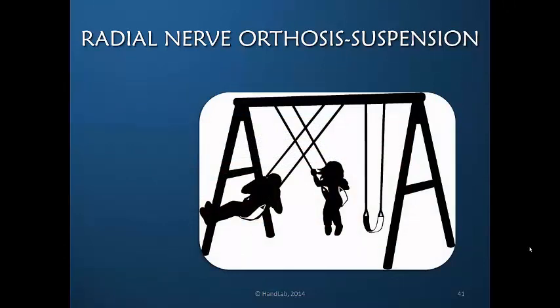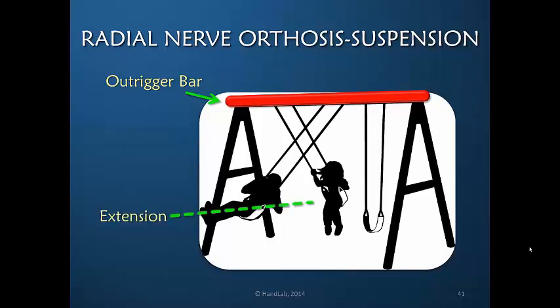Perhaps it's helpful to think about this suspension system as two children swinging on a swing. The top bar of the swing is the outrigger bar on the orthosis, and each child is sitting in a finger sling. One child represents finger extension, where the swing swings distally to accommodate the extension. The other child represents finger flexion, with the proximal phalanx pulling the sling proximally and at a different angle. So all we're trying to do with the radial nerve orthosis design is to create a swing effect for the proximal phalanx.